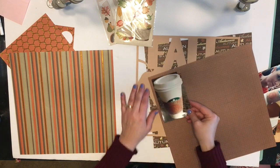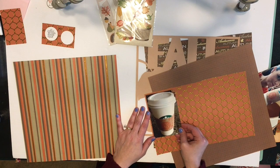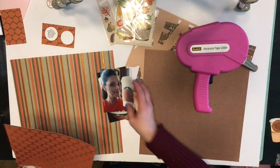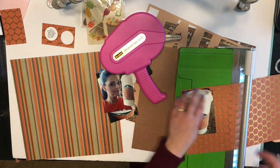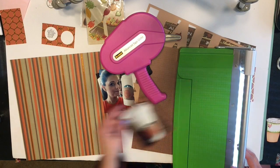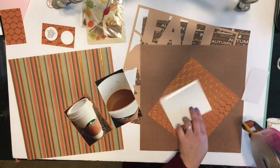I'm using these papers that you see here and they are from Target from years ago. I picked them up in that Target dollar area years ago and they are really thin papers, but they're so pretty and I've kept them in my stash instead of donating them because I thought they'd make a great page someday.